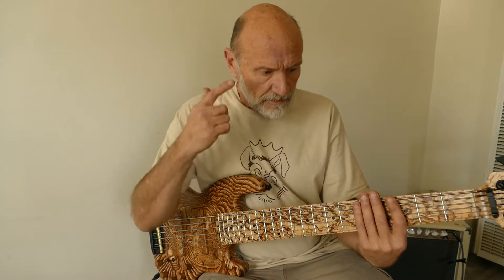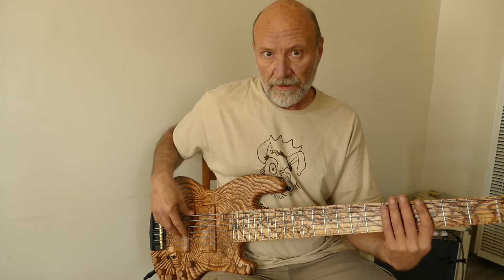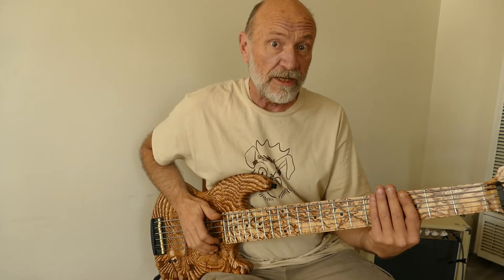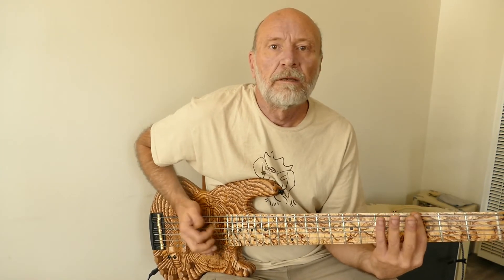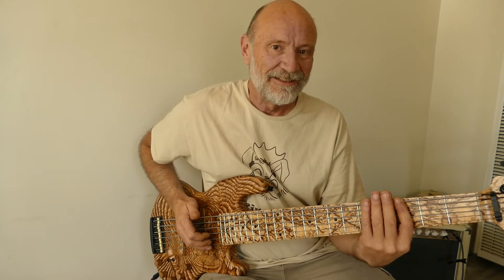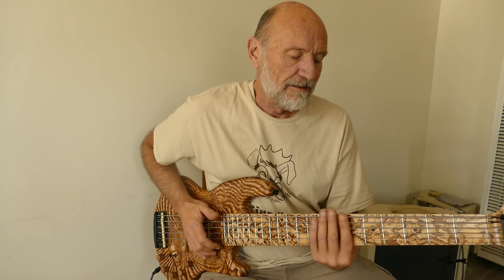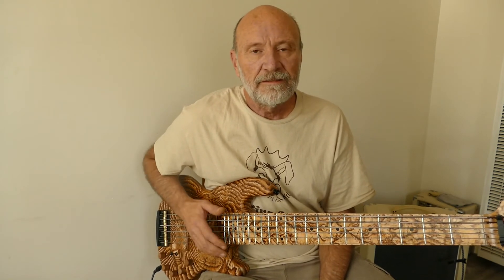The exercise for me as a finger style player learning how to slap was learning how to put my consciousness into my left hand while I'm doing this. After you try this it becomes very intuitive. You find yourself doing a lot with this finger of the left hand — it's usually sliding to get your slap and your pluck, that back and forth motion.